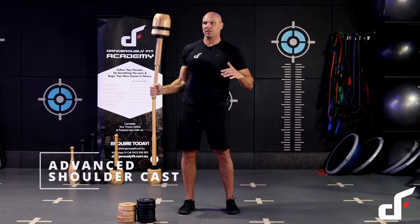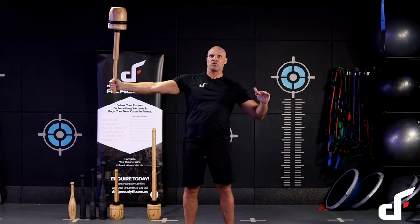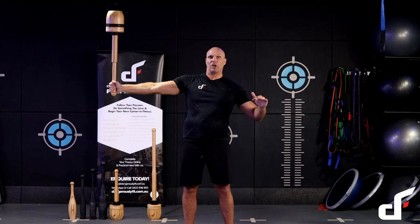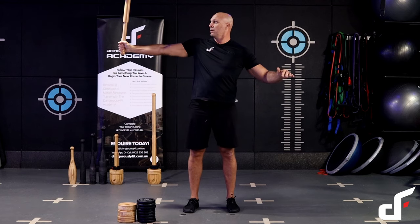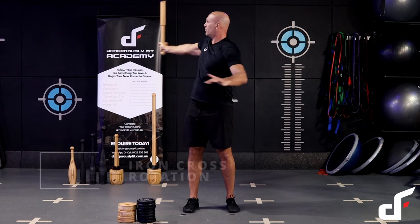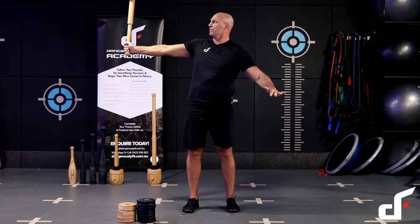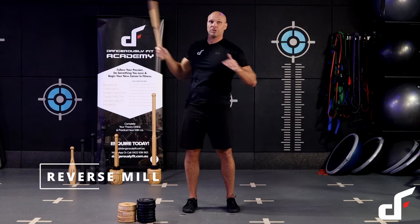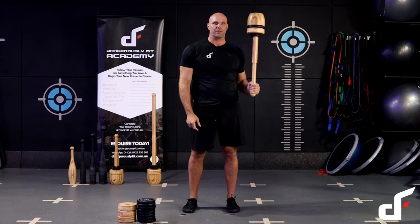Then we're going to go into the advanced shoulder cast — exactly the same movement, but this time we're going to finish in that iron cross position with that club vertically stacked, arm at about shoulder height. Then we're going to go into a side push press, casting that club away from the body, catching it in the iron cross position, and we're going to do an iron cross rotation — just keeping that club vertically stacked, rotating around from the core. Then we're going to finish that movement with a reverse mill: outside elbow circle, catch it on the other side, and then do it exactly the same on the other side.